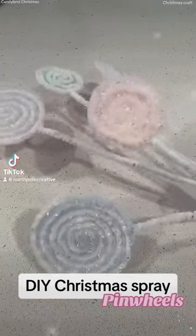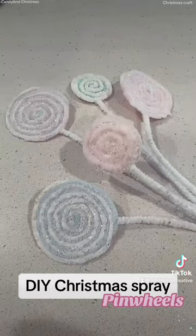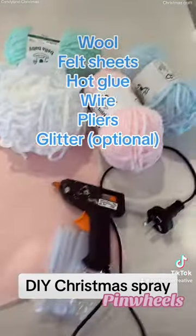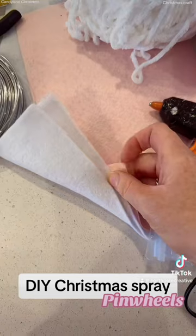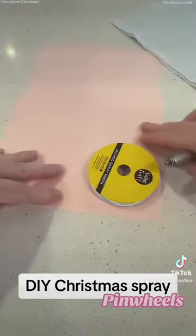You guys keep asking for more crafts, so here we are — we're going to make some pinwheel sprays today. I saw these for sale the other day in the shops and I think they were like $19. Here's what you're going to need: I like the really soft fluffy chenille wool, and I got some felt sheets — they were like two dollars each — a hot glue gun, wire, and pliers.